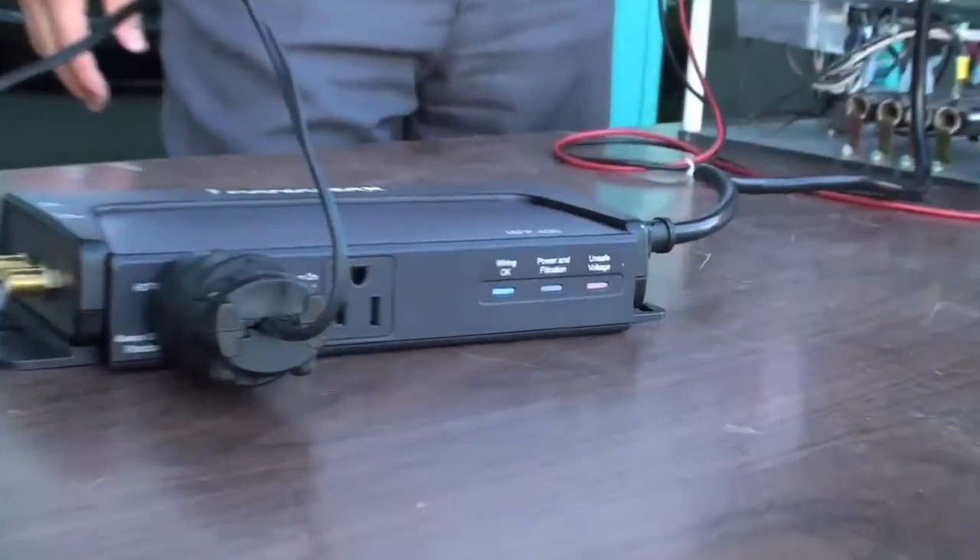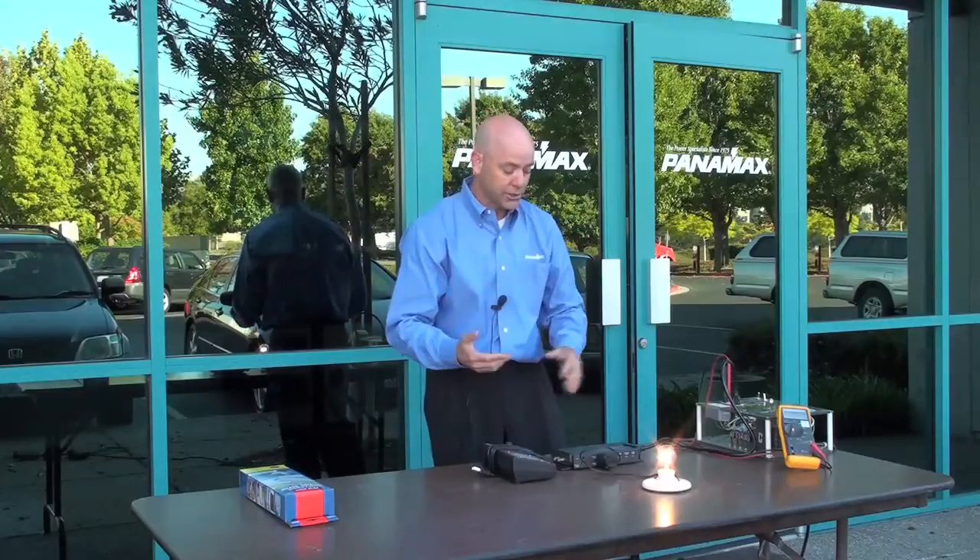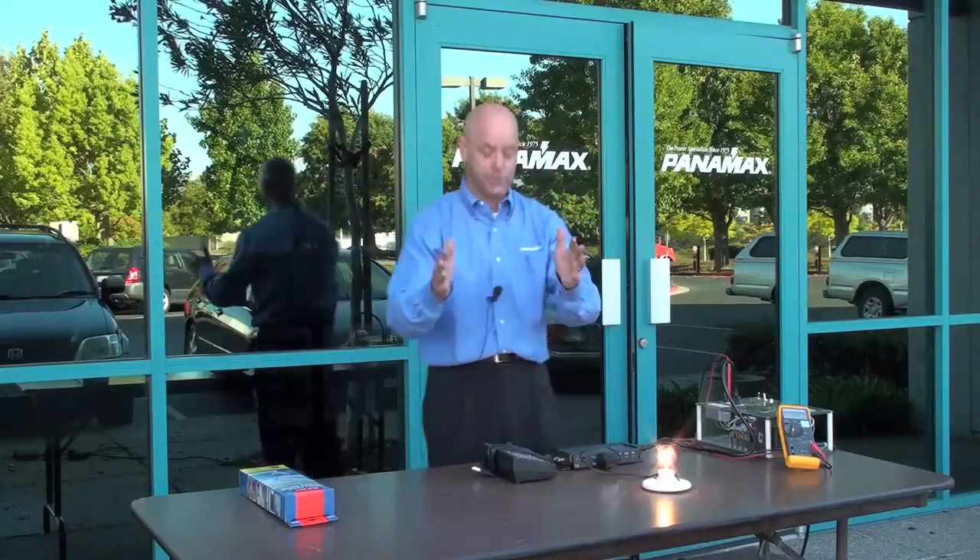I take it off and the light bulb comes back on. That's the AVM — automatic voltage monitoring. What it does is it reduces service calls and makes sure that the customer doesn't get any damaged equipment.